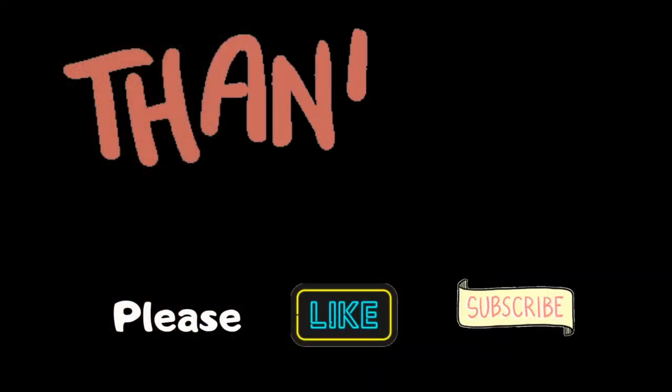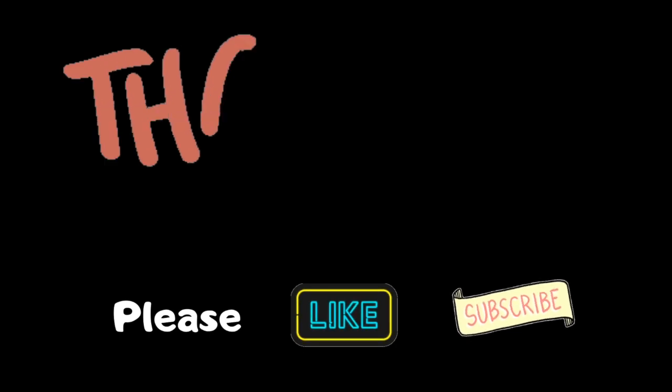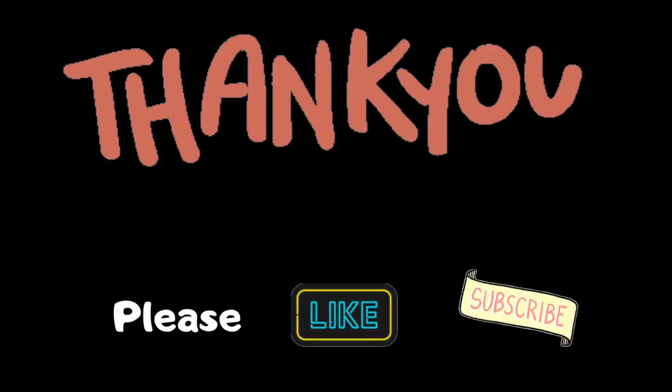Thank you for watching. Stay safe and have a great day. Please like and subscribe — it helps a lot. Have fun cooking. Bye!